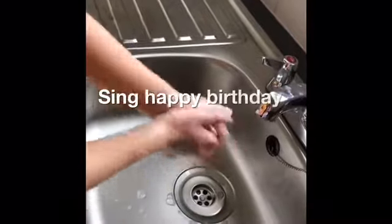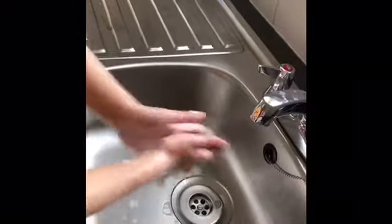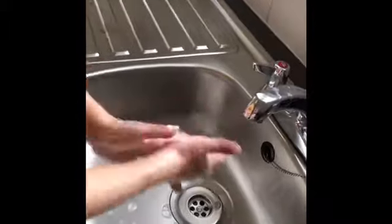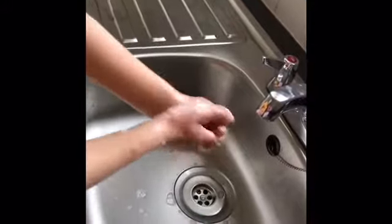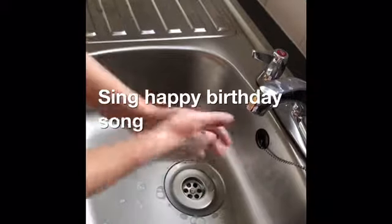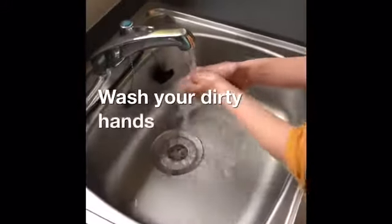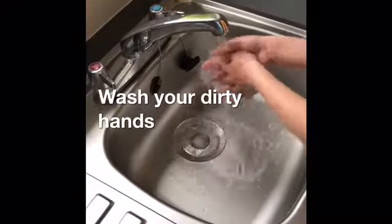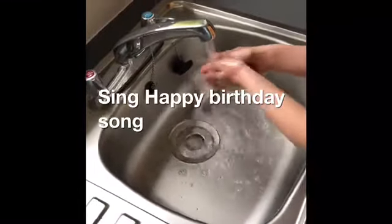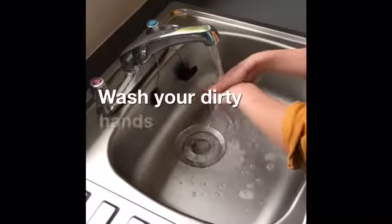Sing the happy birthday song while you wash your dirty hands. Sing the happy birthday song. Wash your dirty hands.